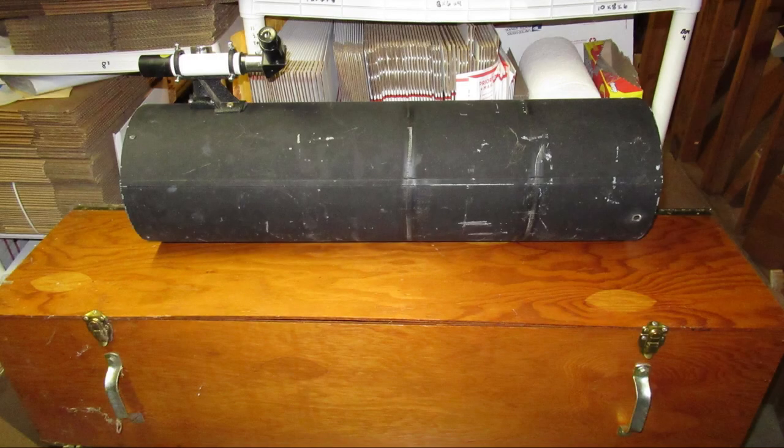One of the things I wanted to get back into is astronomy. So I dug out my old 8-inch F4 homemade telescope that I had built and put into a box that I also built back in the early 80s, to see if I needed to clean the primary or secondary mirrors.